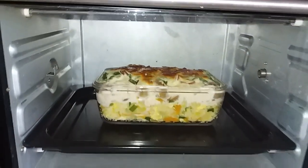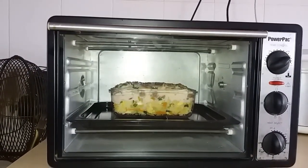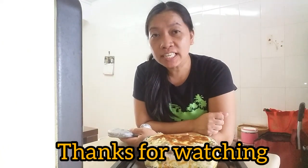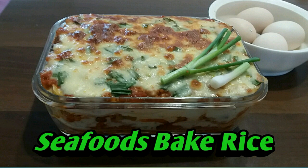Our seafood baked rice is already cooked. I hope you like our recipe for today. Don't forget to like and subscribe to my channel, and leave your comments below if you have recipe suggestions. This is Mama Jean, see you in my next video, bye bye!